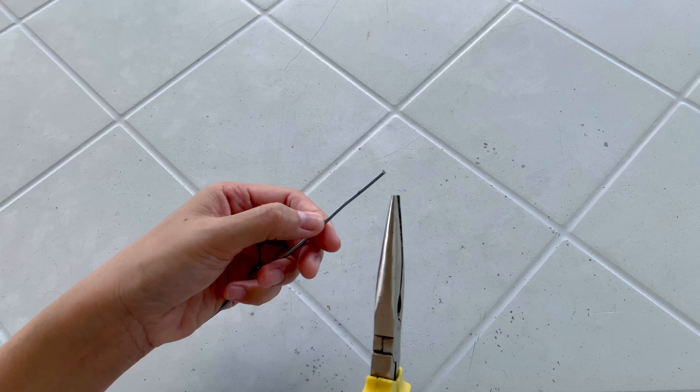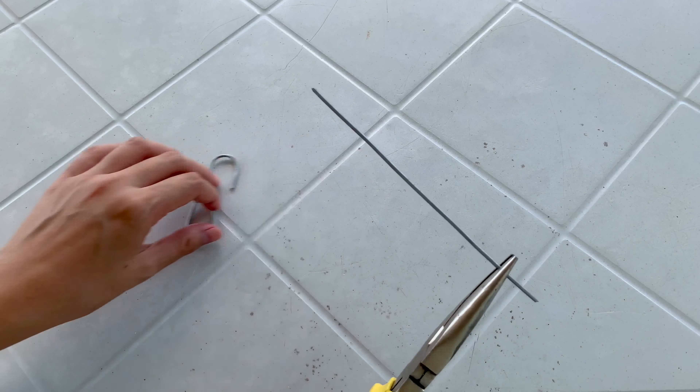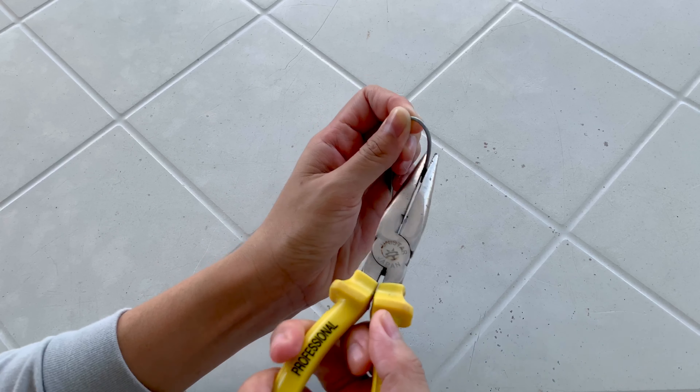This is very easy — ang dali nito! You just need an aluminum wire, this is six inches, and a plier. We will bend this. I'll start here and just bend it downwards, then on the other end bend it upwards on the opposite side. Make some adjustments, and now we have an S-hook — very easy!